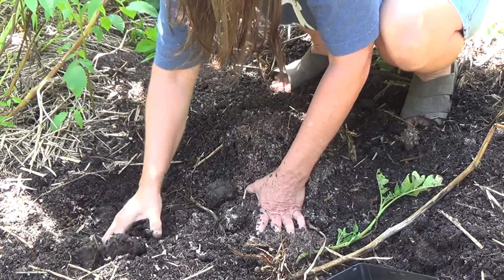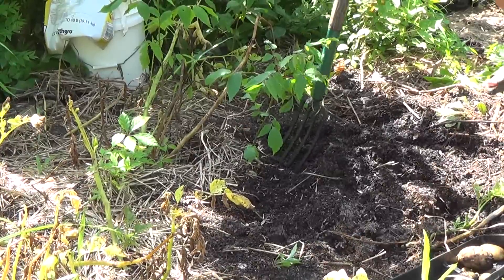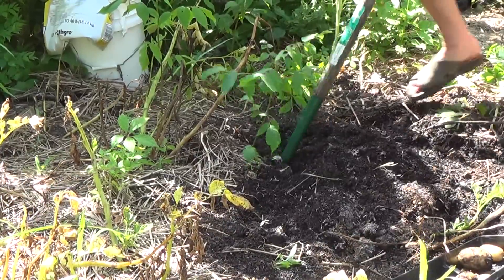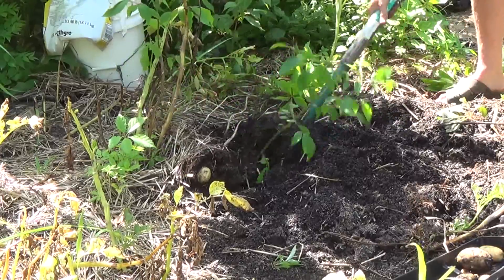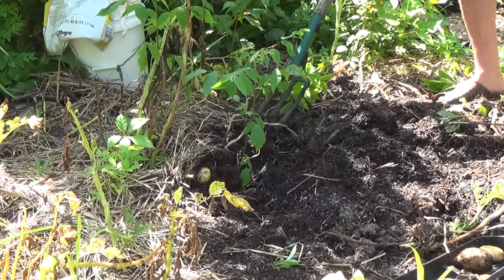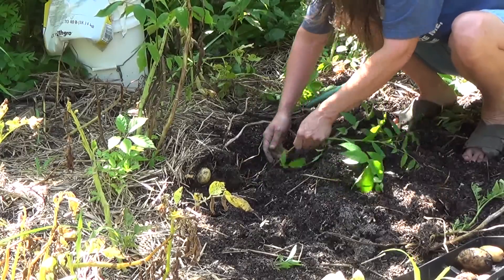I almost need a potato fork in this area. I need the tool to get this tree out and this thing is deep.